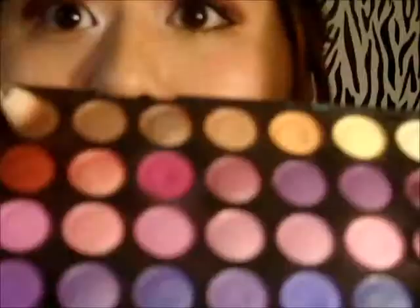Then using that dark brown color, I'm going to apply that to the crease of my eyes and blend it out.